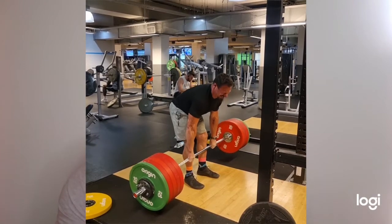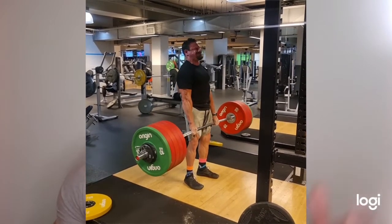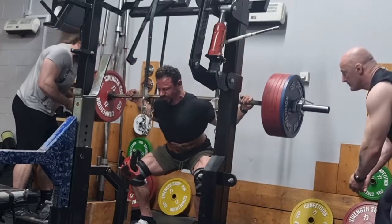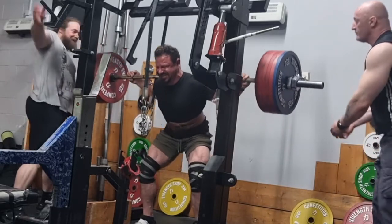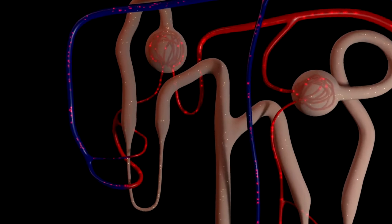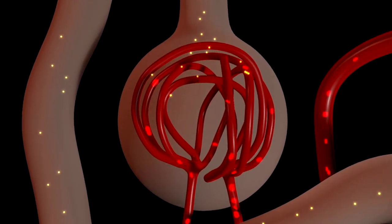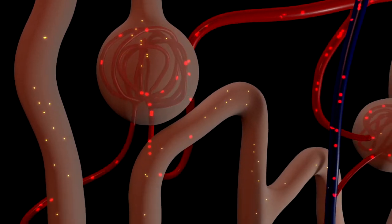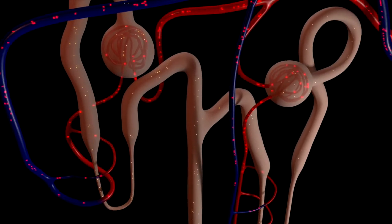I am still powerlifting — doing heavy deadlifts, heavy bench press, and my squat is coming back after a minor quad tear. However, heavy lifting is not ideal when you have high blood pressure, as it forces blood into the delicate blood vessels around the nephrons in the kidneys. That high blood pressure can damage those tiny vessels where waste products are filtered out. So powerlifting may not be the most sensible thing, but I'm monitoring and seeing how it goes.